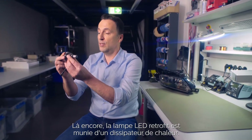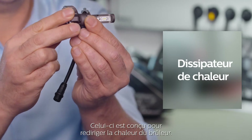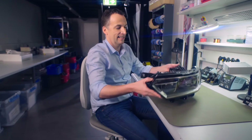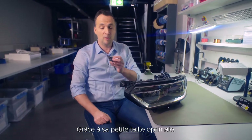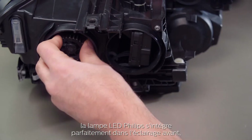As I said, the LED retrofit bulb is equipped with a heatsink. The heatsink is designed to draw the heat away from the burner area in an efficient manner. Thanks to the optimum and small size of the LED retrofit, the bulb fits perfectly.